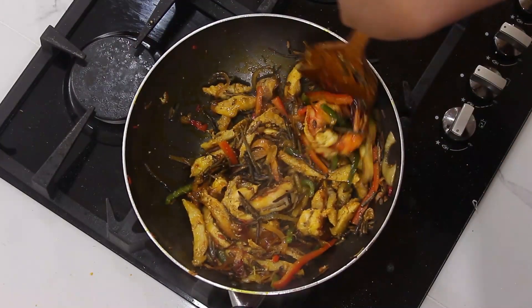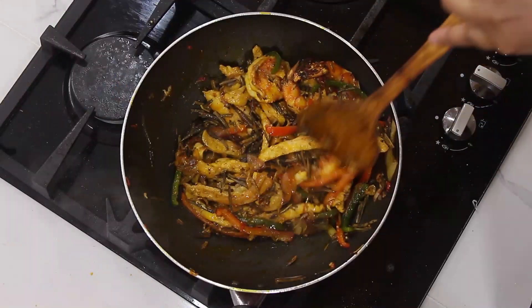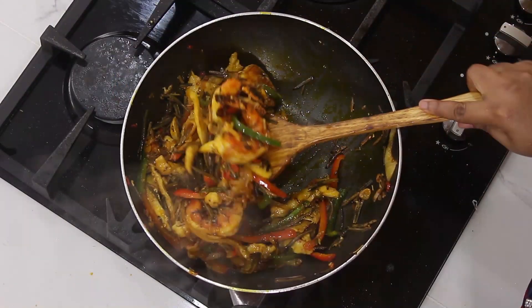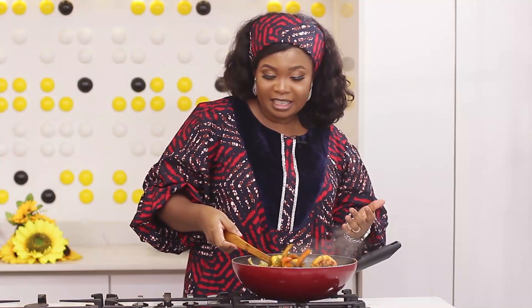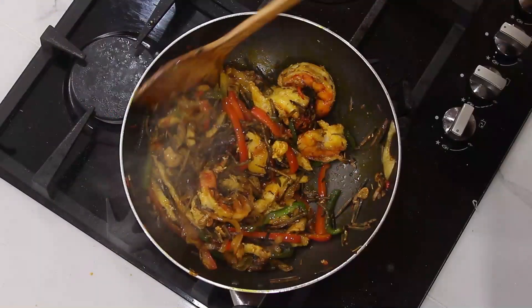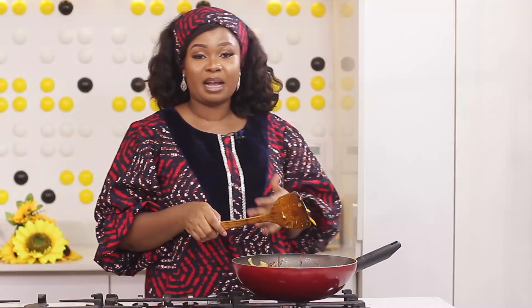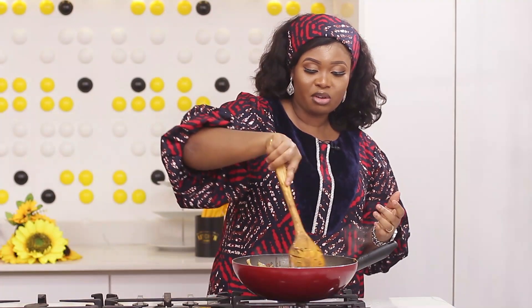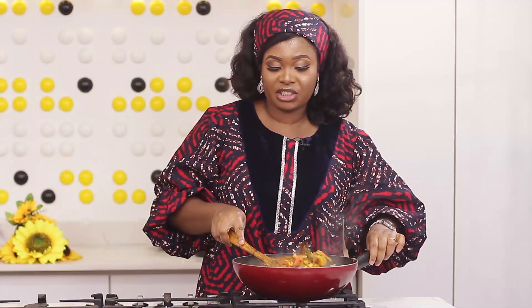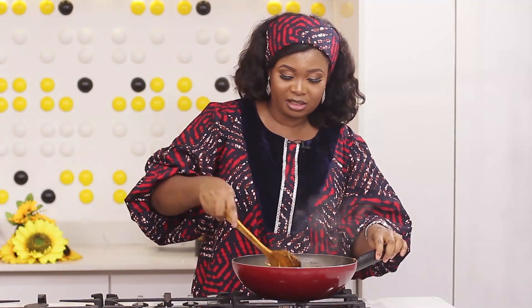Looking at this, you might think it won't be tasty, but it's definitely going to be very, very tasty. There's chicken, there's prawns, there's pepper, onions, and seasoning — why won't it be tasty? Don't be afraid to try out new things. Some of us do not even like eating abacha because of the potash that is in it. So if you're one person who does not like potash in abacha, you can stir-fry it. It doesn't have to be the same way all the time.